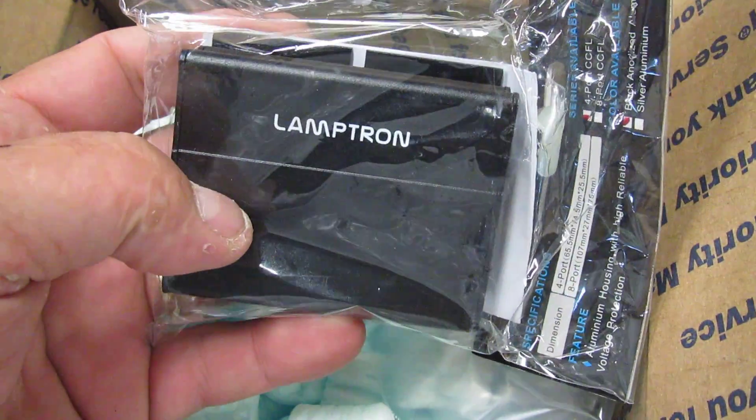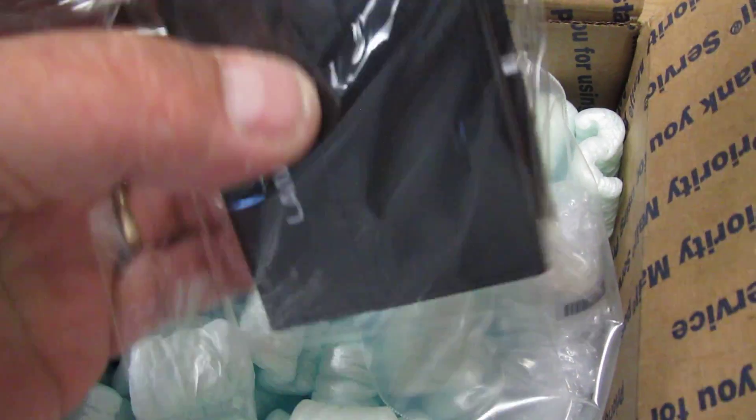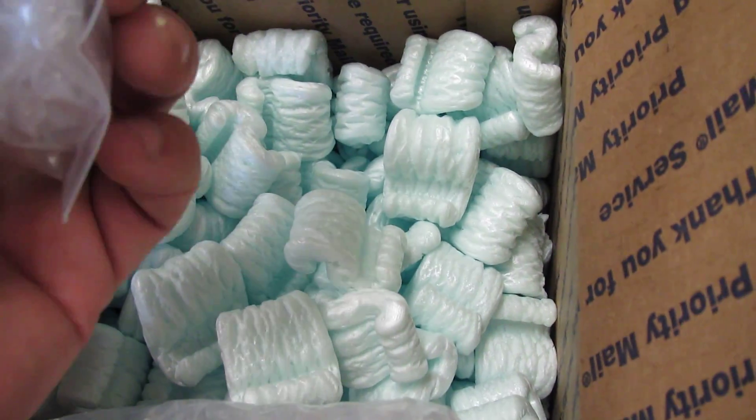Inverter from Lamp Tron. Very nice. Four leads out, one power in. It's beautiful. And some stoppers. That's awesome. Thank you, Performance PC.